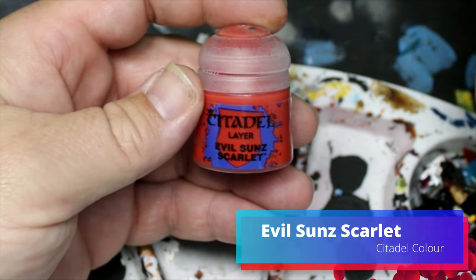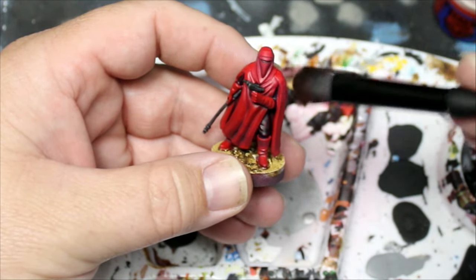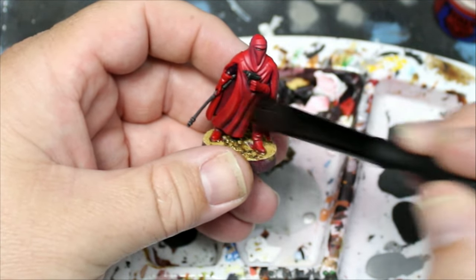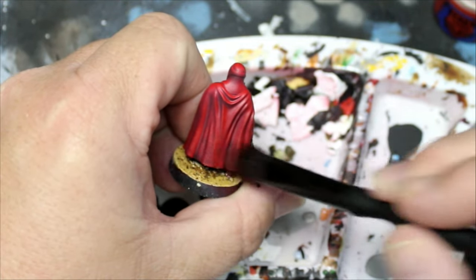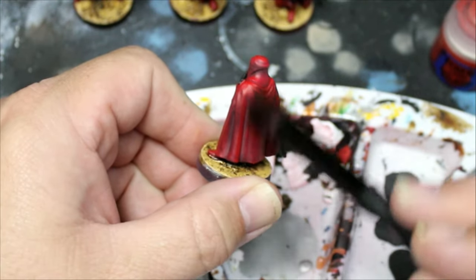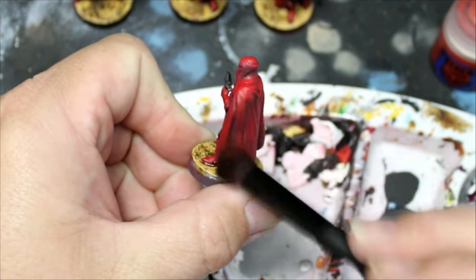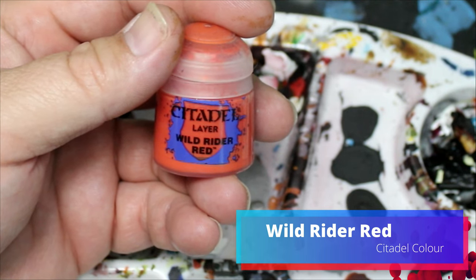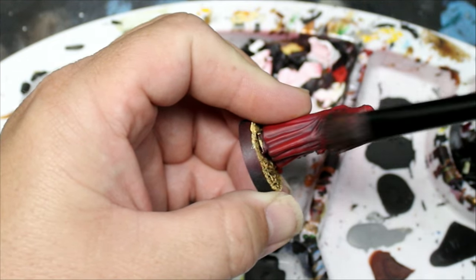Then we're going to take some Evil Sun Scarlet and gently dry brush this on their robes — a really light dry brush across the red parts of the miniature. Next we're going to take some Wild Rider Red and do the same thing, only a little lighter, focusing more towards the top parts of the miniature.